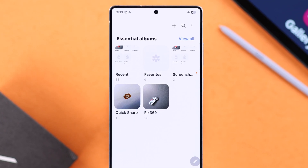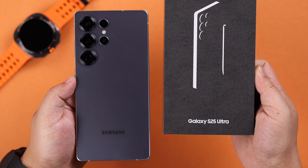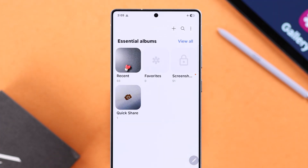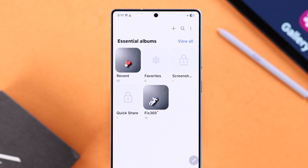If you want to lock specific albums on your gallery on the Galaxy S25 Ultra or Plus without using any third-party apps or even a secure folder, in this step-by-step guide I'll show you exactly how to do it. Keep watching till the end for some bonus tips.